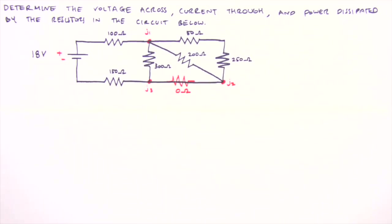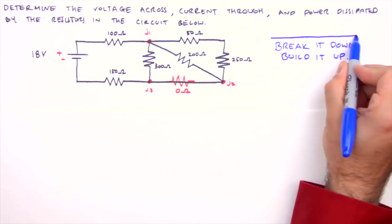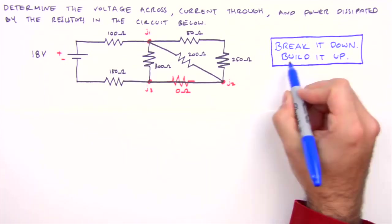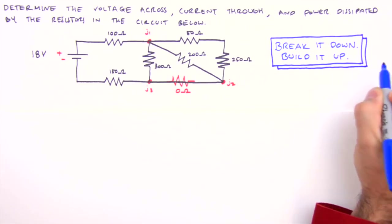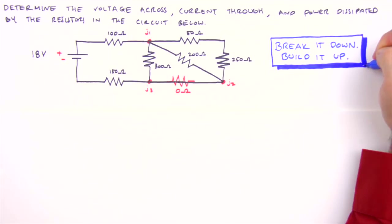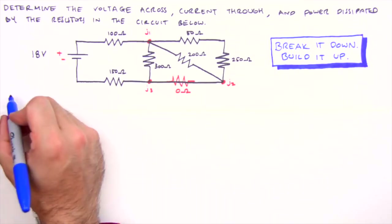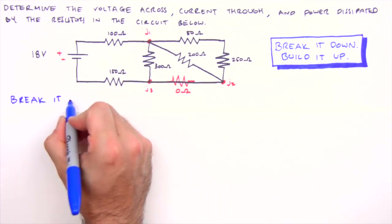To analyze the combination circuit we'll use what I call the break it down, build it up method. We'll break the circuit down piece by piece, determining equivalent resistances until we have a single equivalent resistance for the entire circuit. Then we'll build it back up piece by piece using Ohm's law until the voltage across and current through each resistor has been determined. Okay, let's break it down.